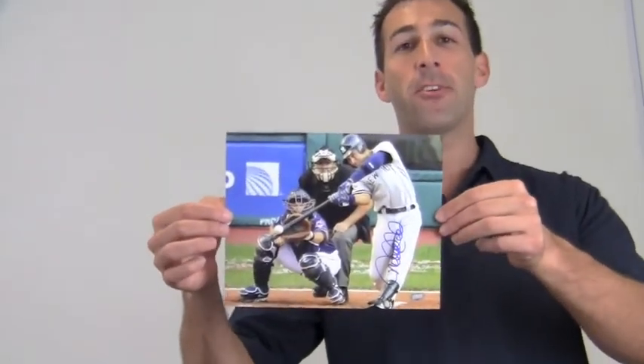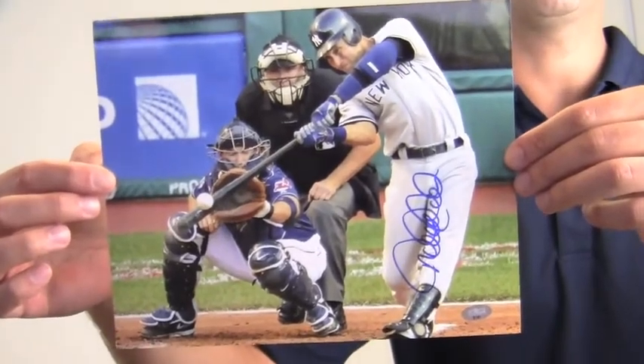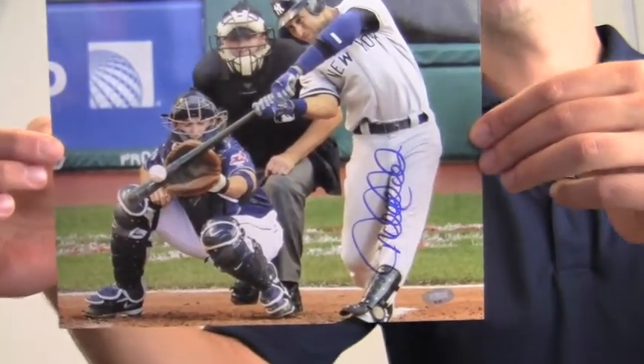Hey sports fans, it's Paul at SportsMemorabilia.com. I have here an autographed 8x10 action photo of Derek Jeter connecting with the ball at the plate. The excellent quality signature is backed by our SportsMemorabilia.com Lifetime Authenticity Guarantee.